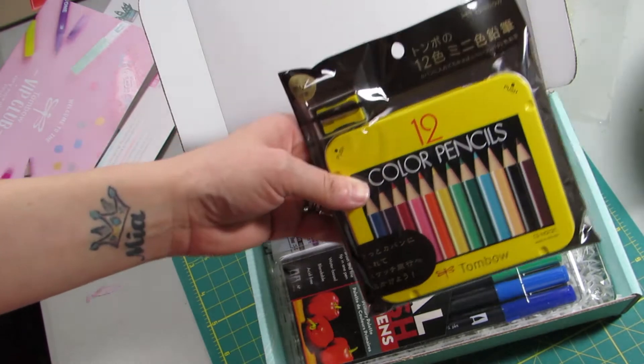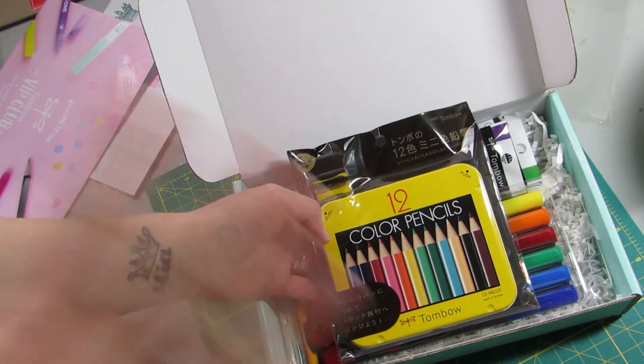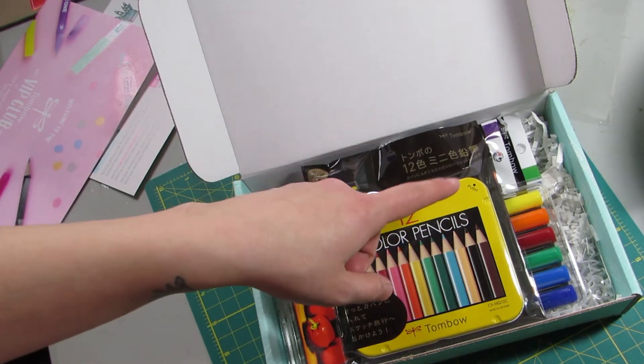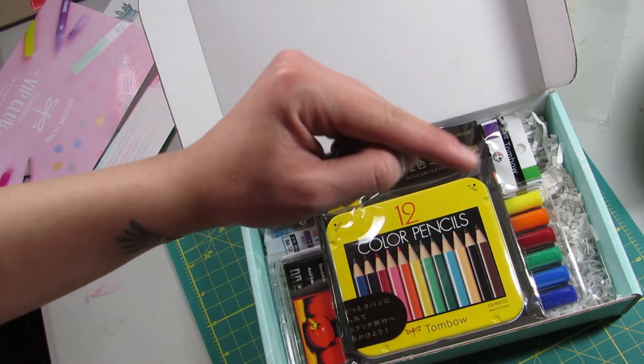So again, guys, this is a $30 box and shipping's included, so that's it. I have a little post-it note, and as I go through these items I will tell you the prices on their website versus what's currently being sold on Amazon.